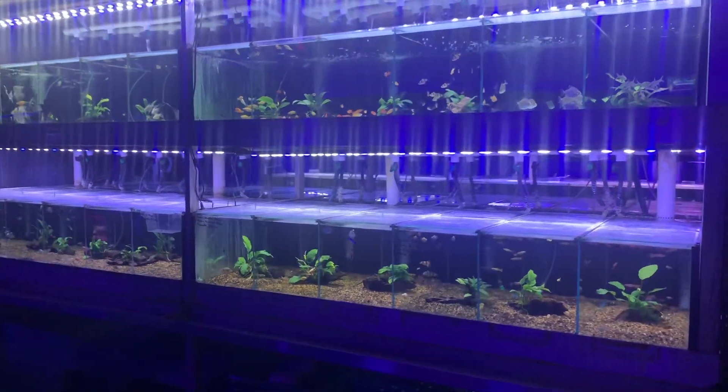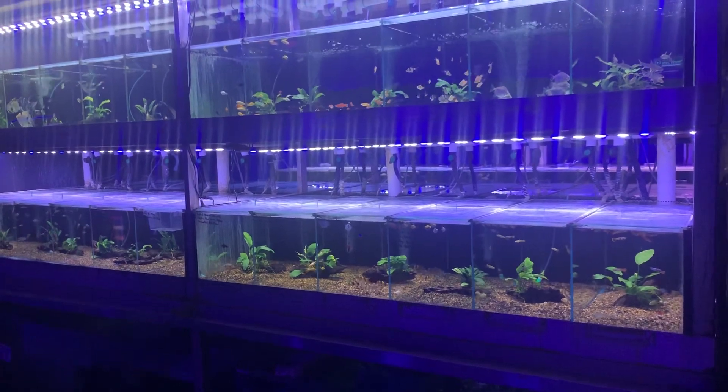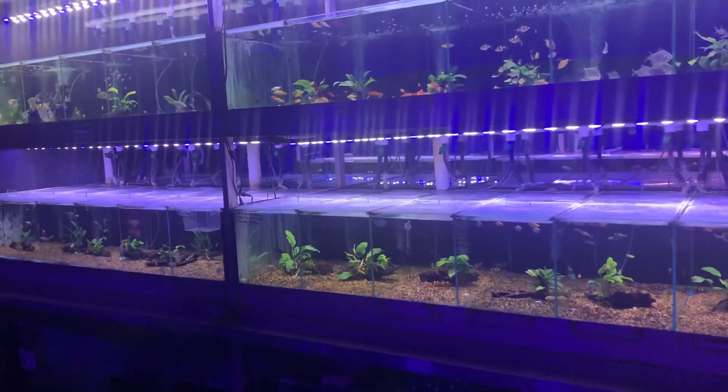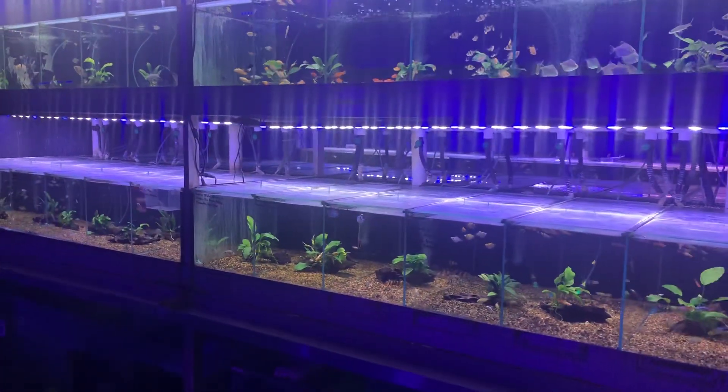Within freshwater fish or saltwater fish, some fish are really easy to keep, other fish are very hard to keep, and some fish are hit or miss. That's the case of freshwater, and that's the case of saltwater.